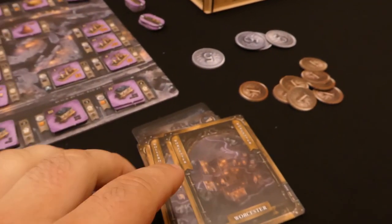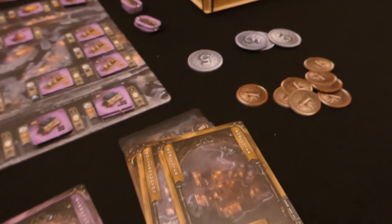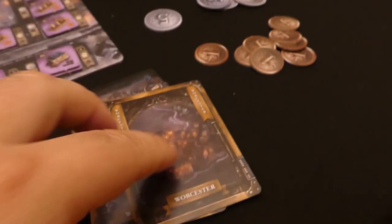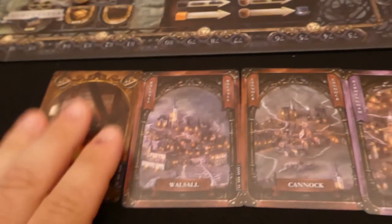So that coal goes back to the supply, and those were my two actions — I took a loan and I did a build. You'll notice I did those out of order but that's absolutely fine — as long as you do two actions you can do them in any order.